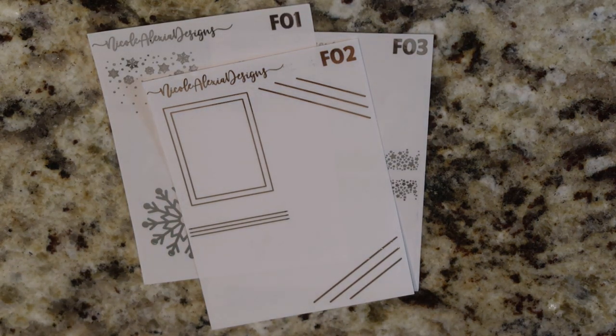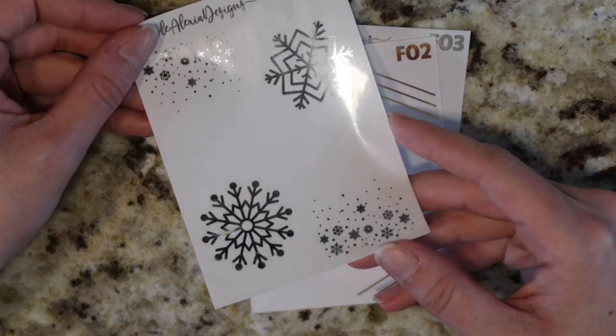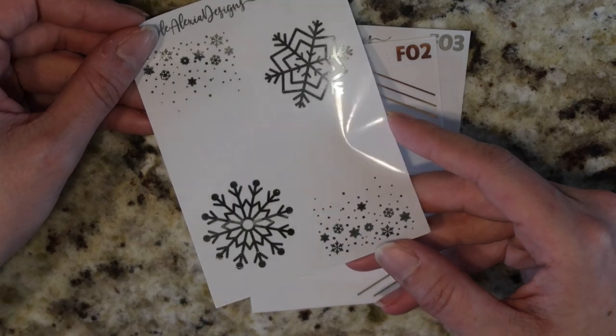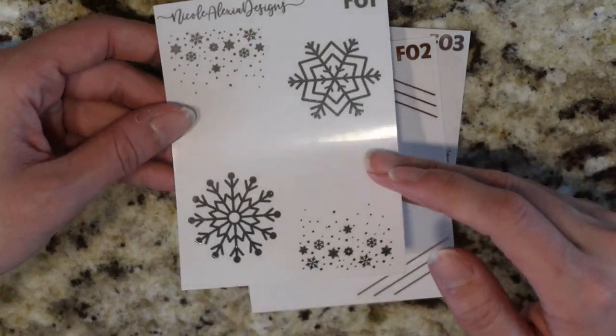I'm just kind of looking into that right now. I don't know if it's going to happen. The majority of the group did like that idea, but I don't know how to do it and keep the price the same because it is extra paper — not only the full boxes, but then the bottom washi as well.